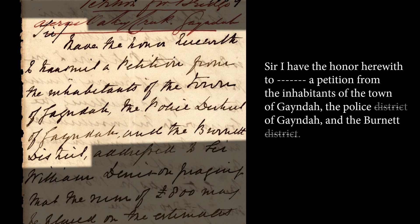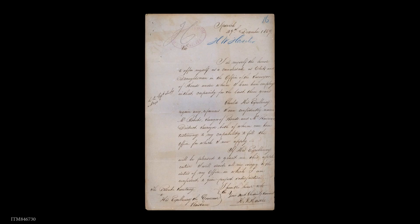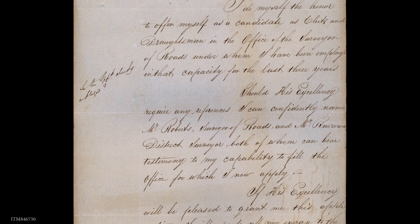It's also important to transcribe the document exactly as it's written. Don't correct the typos, the spelling, or the grammar. For any additional notes or comments on the page, like text in the margins, use square brackets with a brief description of where the text appears on the page, followed by the transcription.